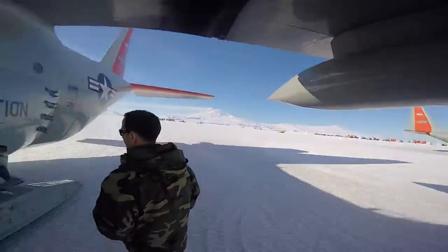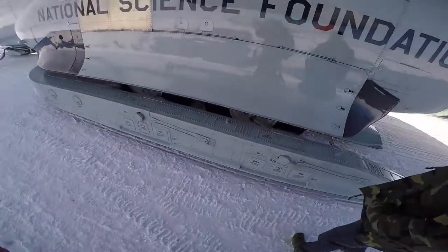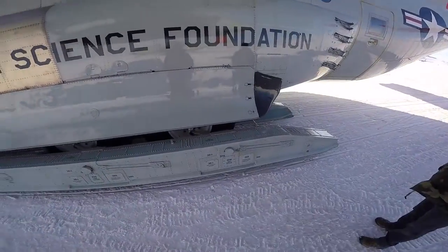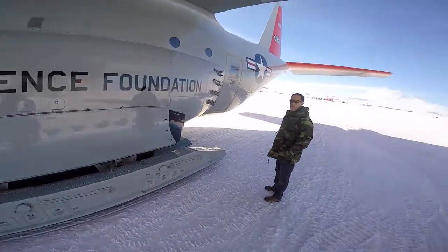I just got this thing so I thought I'd wear it around. It's really cheesy and weird but I think it's fun. You know what, you're actually right. I didn't realize how large it was going to be.